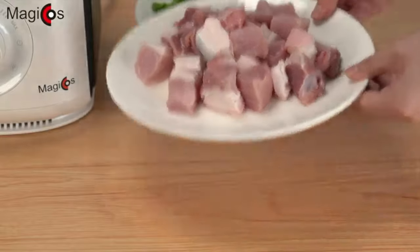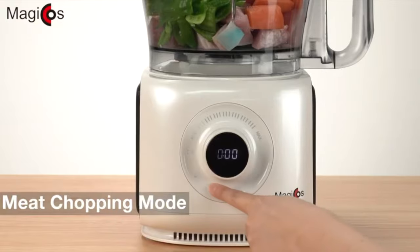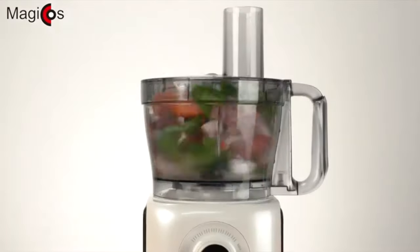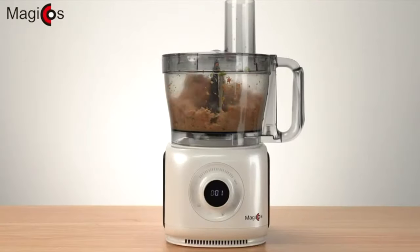Simply pour in your food into the food processor with the right blade. As you see in the video, there is a meat chopping mode to blend meat specially, giving you a good blend of minced meat alongside other ingredients. The end results look good.